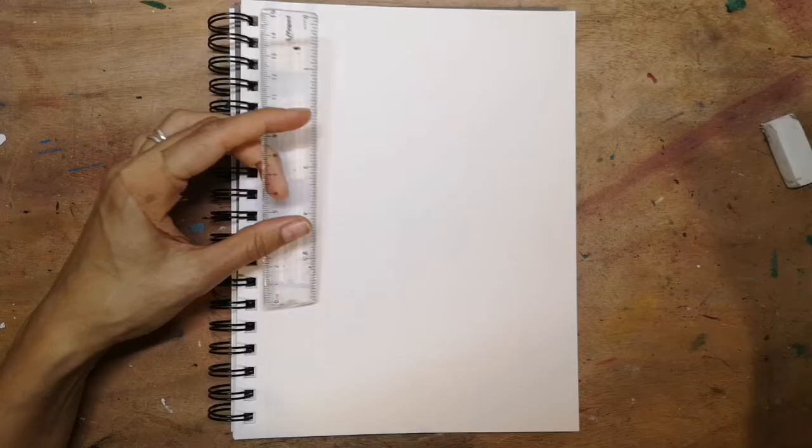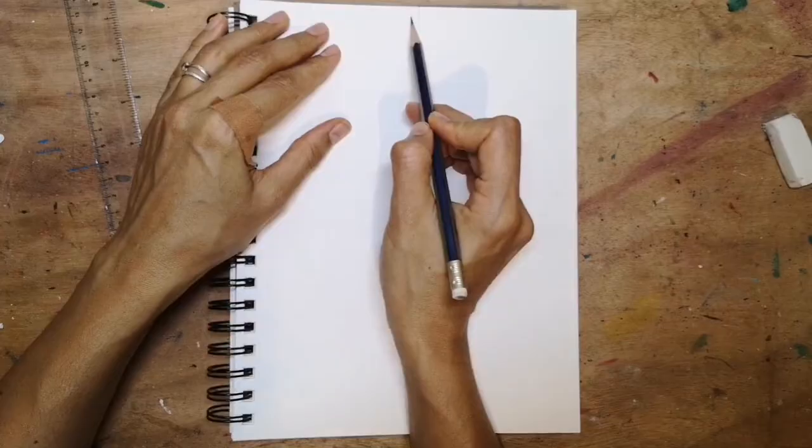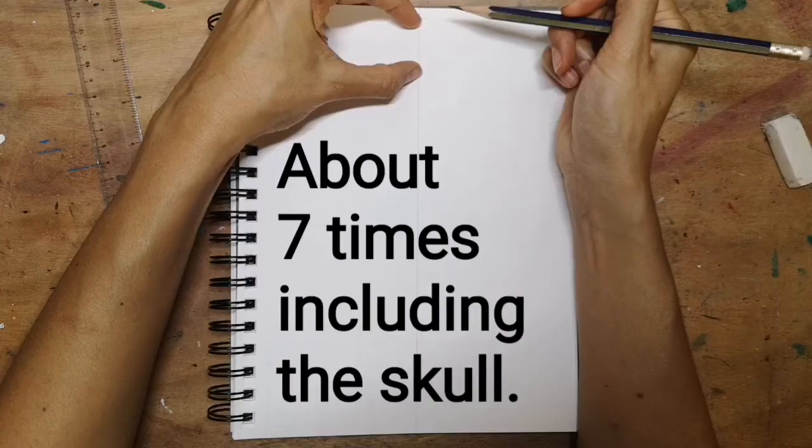The first thing I'm going to do is draw a line down the centre of my page. I'm not going to press hard because this is only a guideline. I'm then going to mark the top of where my skull will be, and I'm now going to work out how big the skull needs to be. A human skull generally fits into a human body about seven to seven point eight times, so let's work out the right size using my fingers to measure.